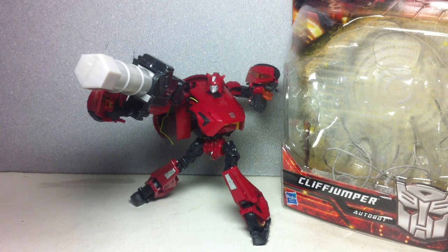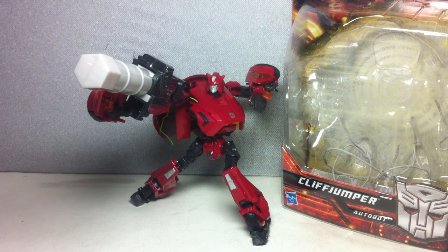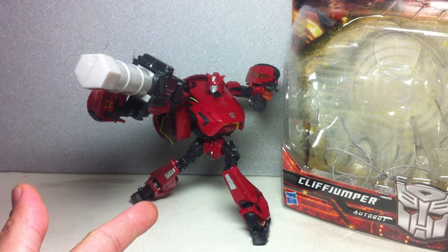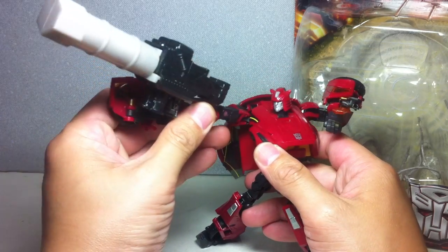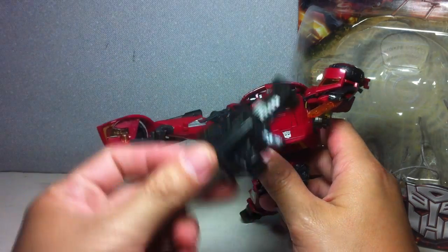I have a box full of weapons discarded from other previous toys. This one was from a knock-off movie Optimus Prime I got a couple years back and I didn't really have any use for this weapon. So I stored it, and I was looking for a big gun that would fit this figure and this was the only one I had. But it really does not come with this weapon. It's just that Cliffjumper always had a big gun in G1 and I figured I might as well give him one.